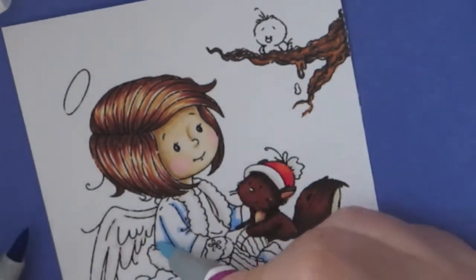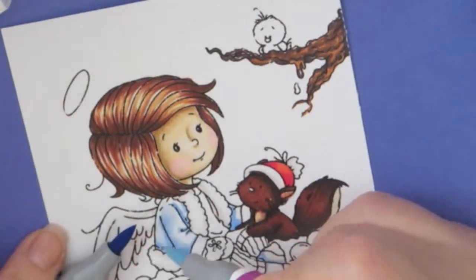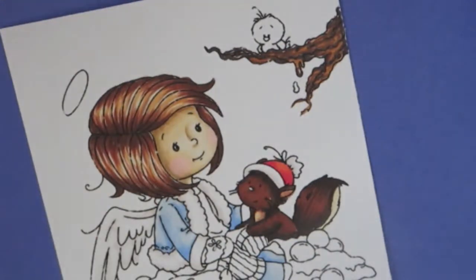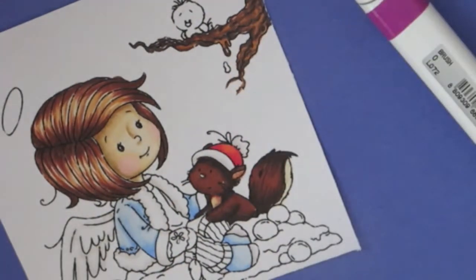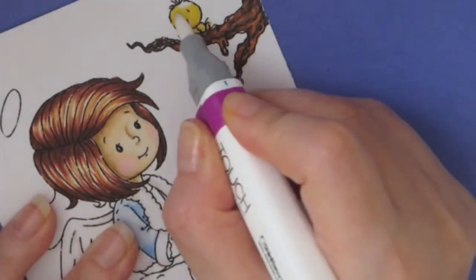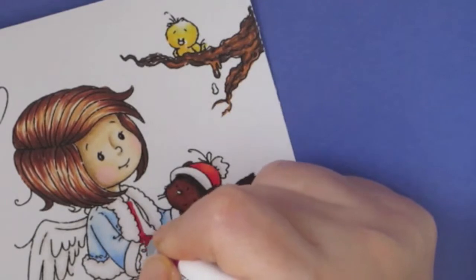Here I'm coloring in her jacket using the tip-to-tip method — that's when you have a lot of contrast between the dark and light color and don't have a medium, so you just touch tip-to-tip to create the medium color. I'm also using Warm Gray for the top of her socks, though I end up changing that later. For the bird I'm using two yellows: Yellow and Lemon Yellow — one a little deeper and one a little lighter.